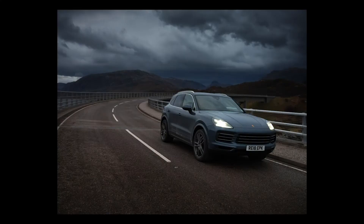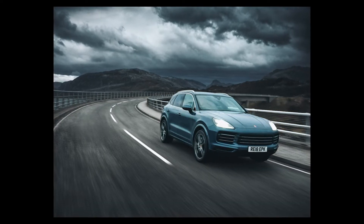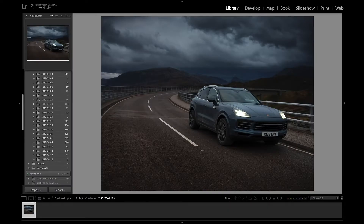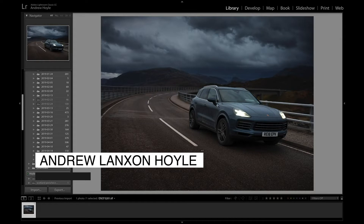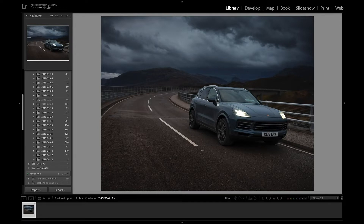In this edit video I'm going to be showing you how I took this raw image and turned it into this finished shot. We'll dive first into Lightroom and take a look at this raw shot. This is an image I took on a recent road trip around Scotland for a feature I was shooting for CNET magazine — really excited for it to come out. This was a great road trip taking the Porsche Cayenne around a lot of the North Coast 500 road trip in Scotland, photographing it in these dramatic conditions.